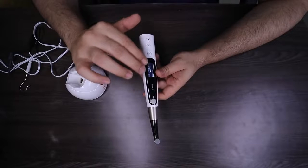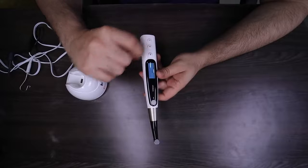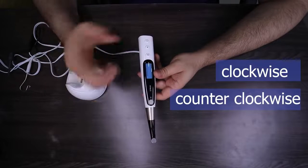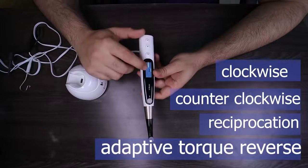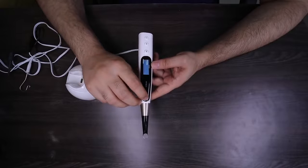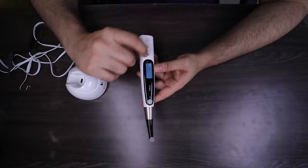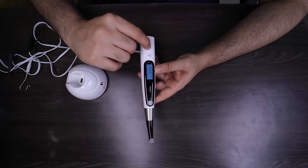M0 is the standard preset for your Apex Locator. Then you go to M1. You press the S button — the setting button — to go into operation mode. The operation mode is the rotation motion of the machine, which is a clockwise motion. Pressing the plus or minus button shifts it to counterclockwise motion, which can be used to apply your sealer or calcium hydroxide. You also have a reciprocation motion and an adaptive torque reverse. Or you can keep it preset at your electronic Apex Locator. Once you've decided your motion mode, press the setting button again and you shift to speed. The speed range is from 100 rpm to 1000 rpm — I'll select 400. Then shift to torque, which goes from 0.4 Ncm to 5 Ncm — for my file system I'll keep it at 2.2.